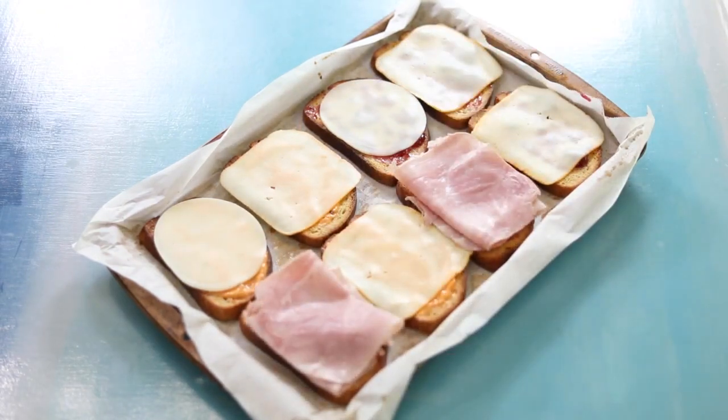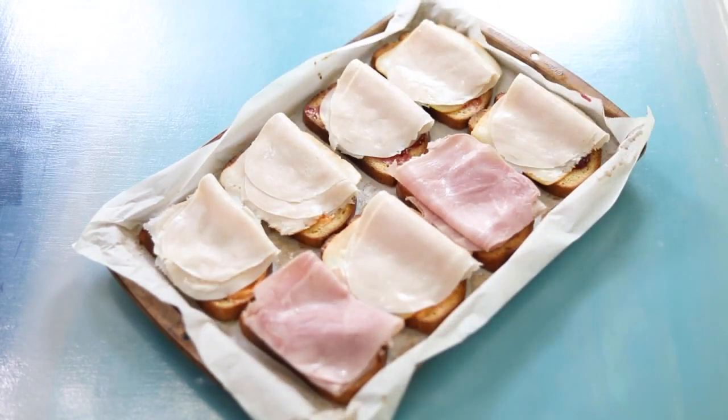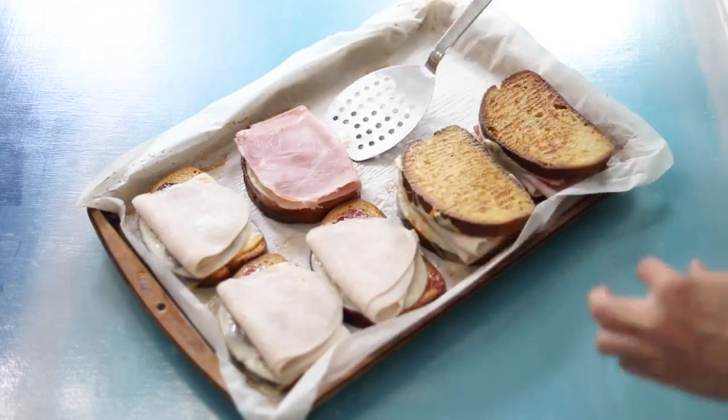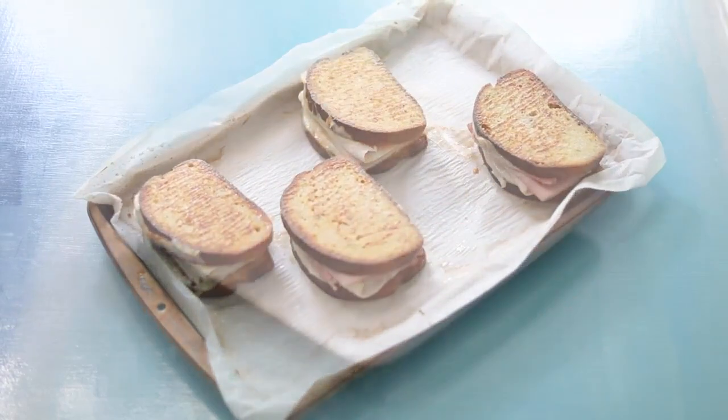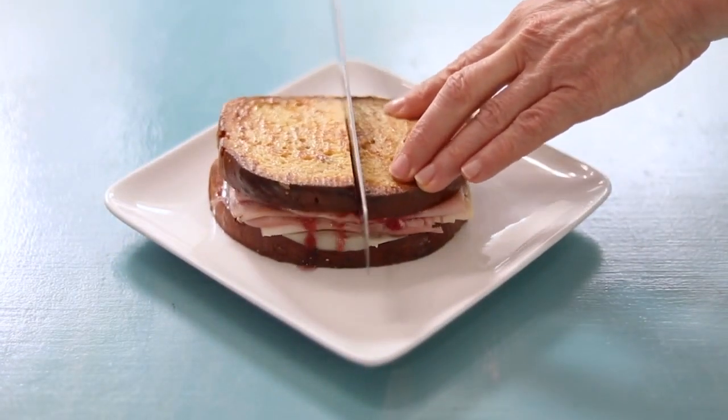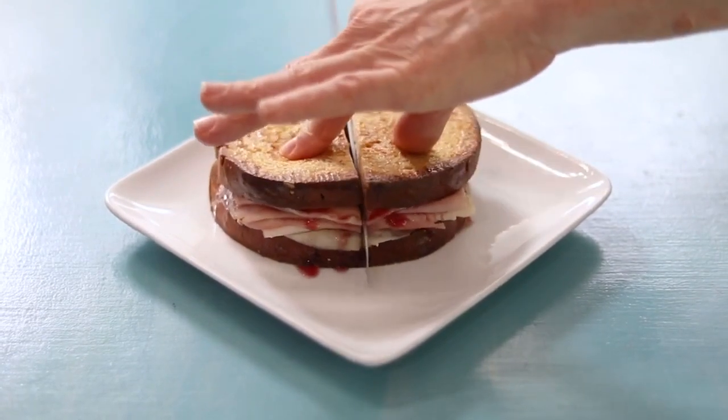Then add a few slices of lunch meat — I use turkey and ham. The tray goes back in the oven for just about five minutes, long enough to melt the cheese. Bring the sides together for your overnight stuffed french toast and you're ready to dig in, or wrap it up and eat it on the go.